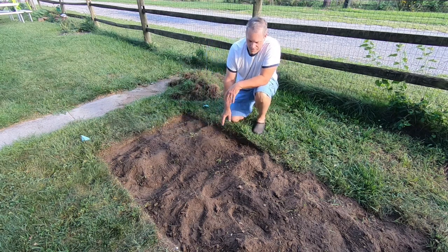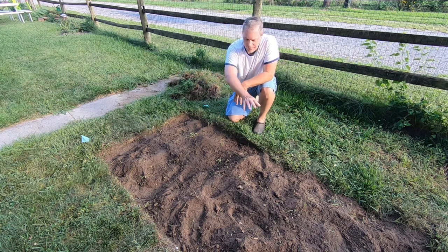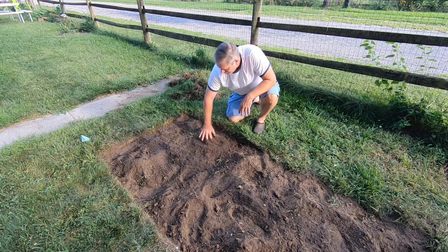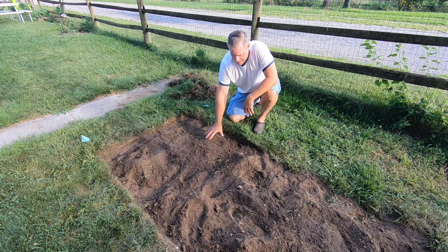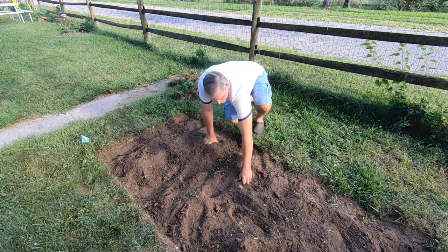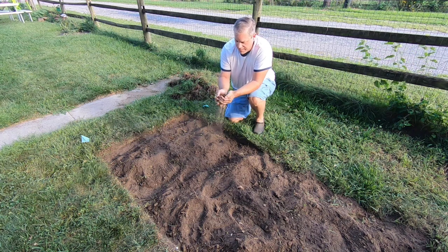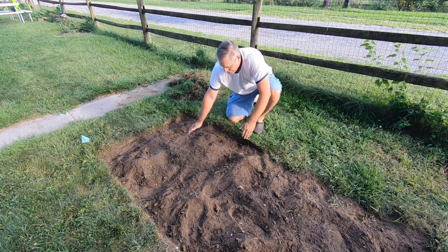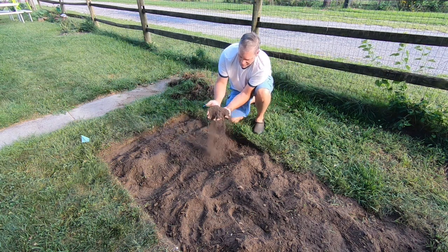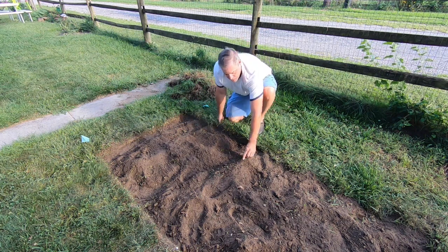That took maybe 20-25 minutes to get all this sod stripped off the top. I was careful to shake the dirt off it and keep as much soil here as possible. I'll rake over this to get any little bits of grass and weeds out. Take a look at this soil — we're blessed here with really nice soil. It's a very sandy, loamy soil.